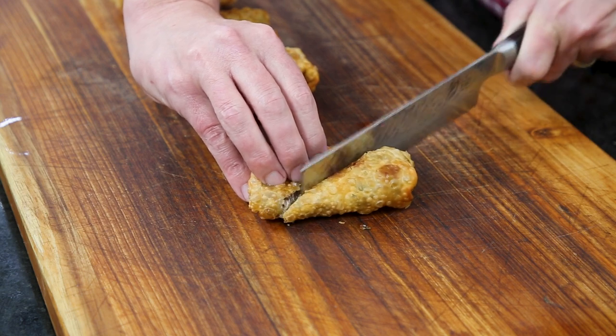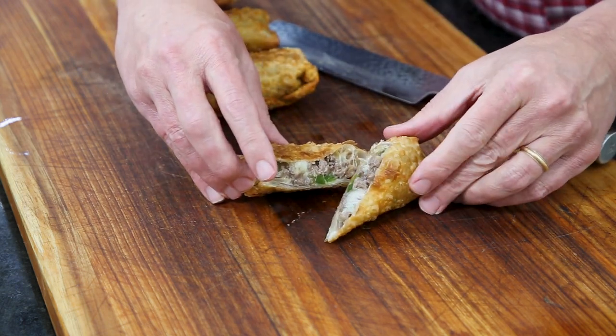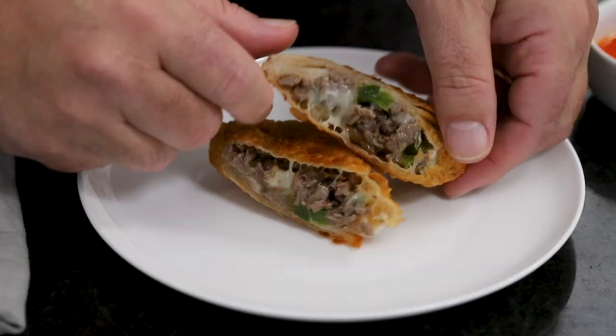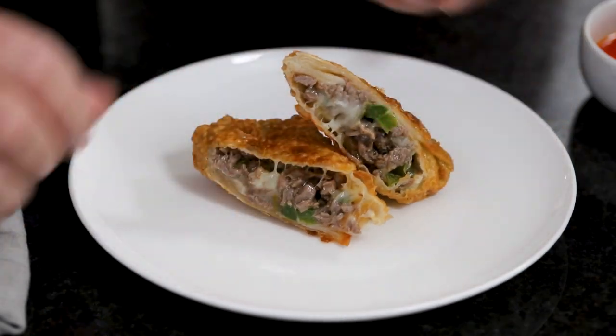So juicy. I'll take all of those. Look at you guys — I'm going to arrange it the way I like. I'm going to cut these. It's so cheesy, and so beefy, and so tender. You all see that deliciousness?